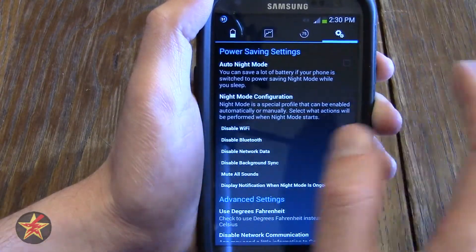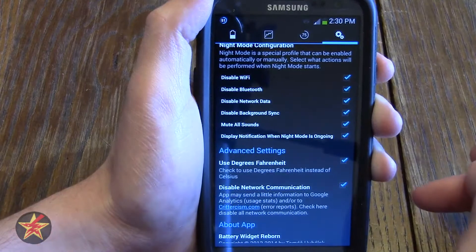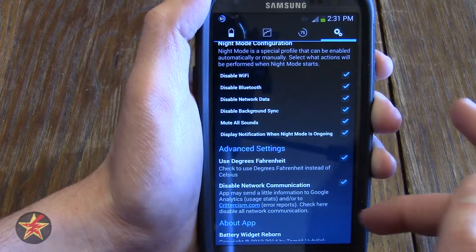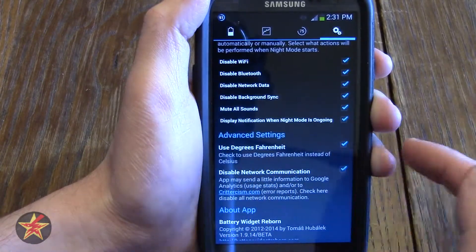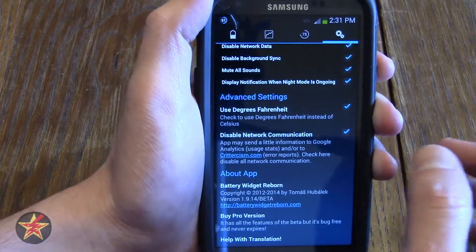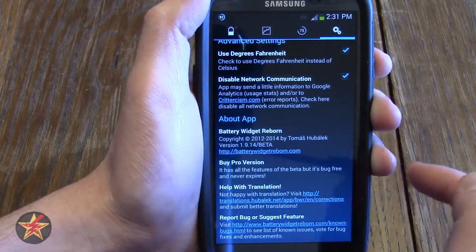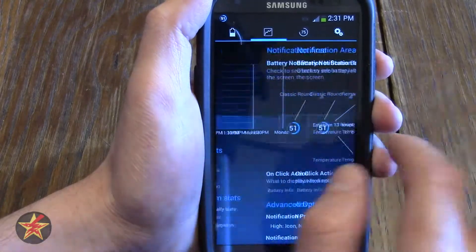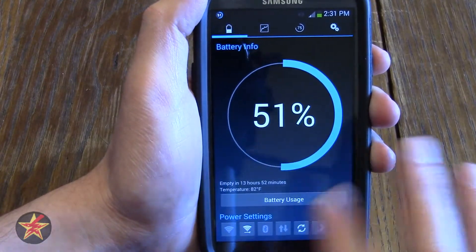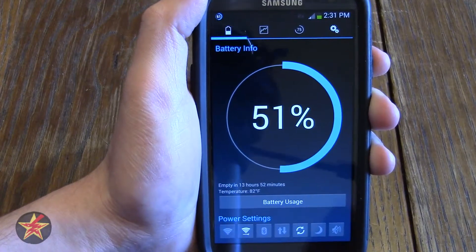Under settings, power saving mode, you have auto night mode which is a way to preserve battery power. In night mode you can configure what is turned on and off — I pretty much turn off everything when I enable night mode as a power savings method. In advanced settings you can select use degrees Fahrenheit — unchecking that will switch to Celsius. You also have disable network communications, which controls whether slight usage information is sent to Google. And there's a link to buy the pro version to support the developer, which I would recommend doing.